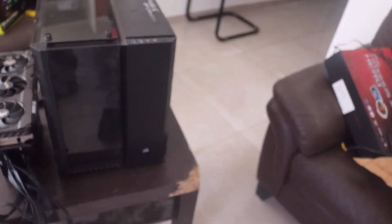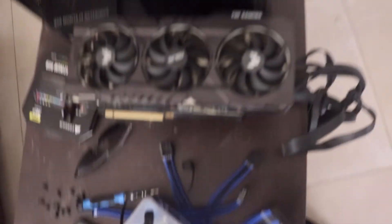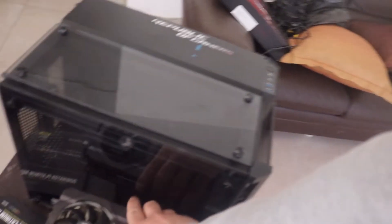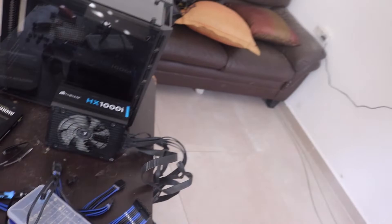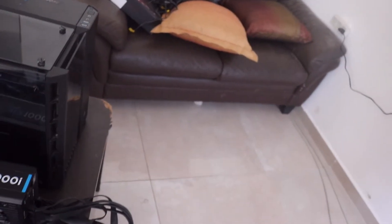I've had this case for a while, just been sitting on it waiting for this build. For the graphics card, this is the ASUS TUF RTX 3080 — the LC version, so you can overclock it easily. The power supply is a Corsair HX1000i Platinum, 1000 watts.